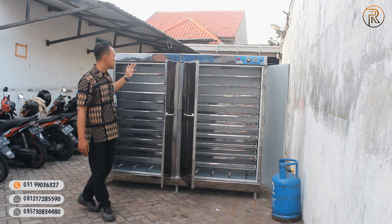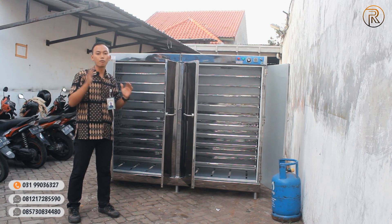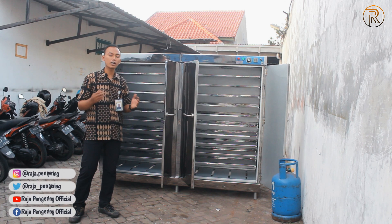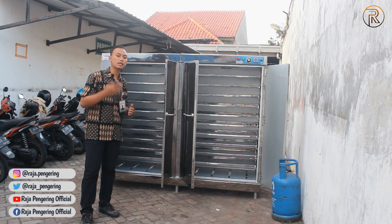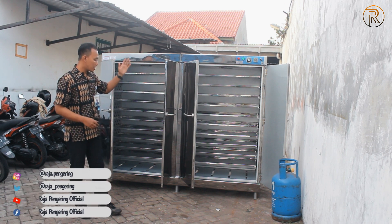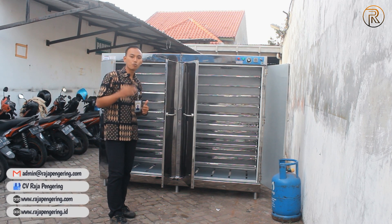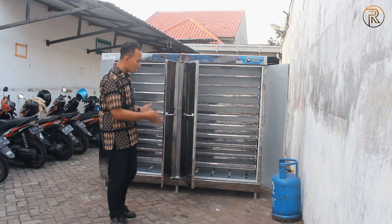Kalau bagian dalamnya, selain bisa di-upgrade dari sistem fisiknya dan bodi-bodinya, itu juga bisa ditambahkan lampu UV, lampu ultraviolet yang sekarang lagi booming, yang digunakan untuk membunuh bakteri, virus, kuman, dan lain-lain. Supaya nanti proses pengeringannya bisa lebih maksimal, steril, aman, dan safety juga. Selain itu juga dari komponen ini, mungkin ada penambahan atau upgrade untuk burner-nya, atau heater-nya ingin di-upgrade lebih panas lagi, itu bisa disesuaikan.